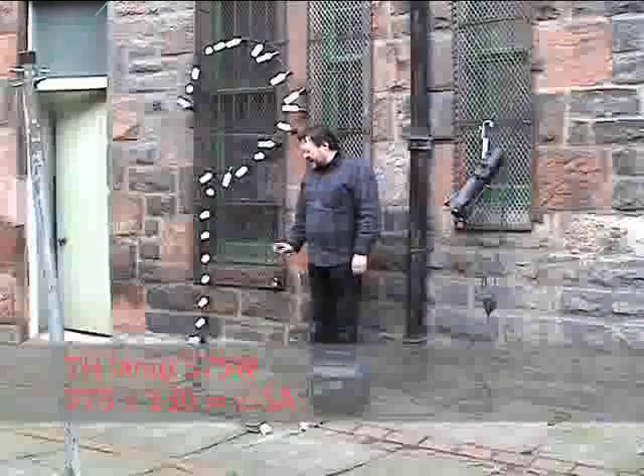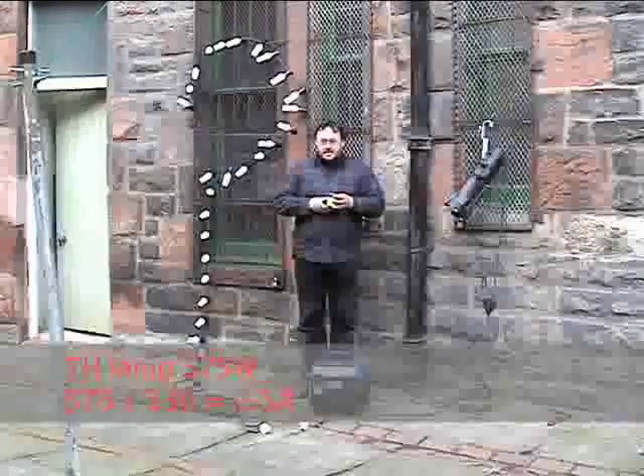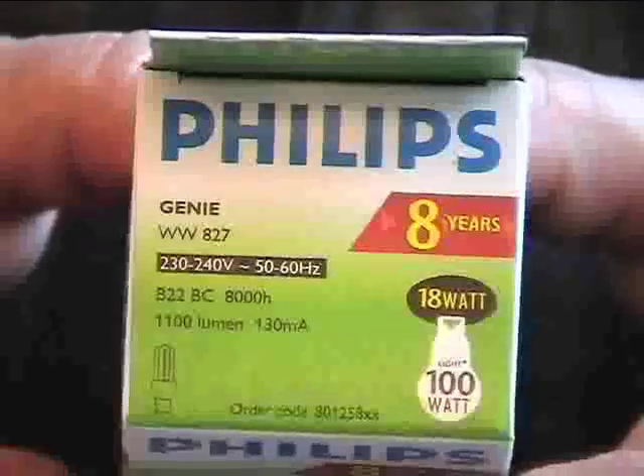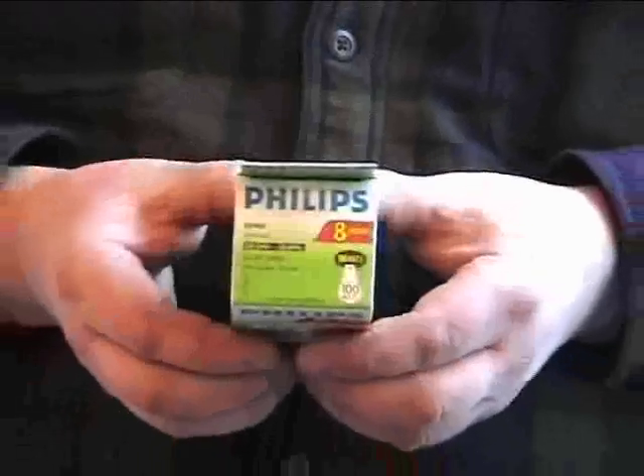If you look at the lamps however, or on the packets, you will see some other numbers which say that the lamp actually draws 130 milliamps.